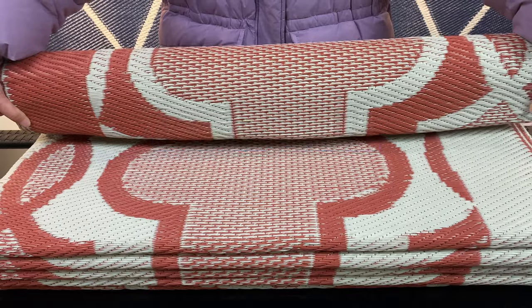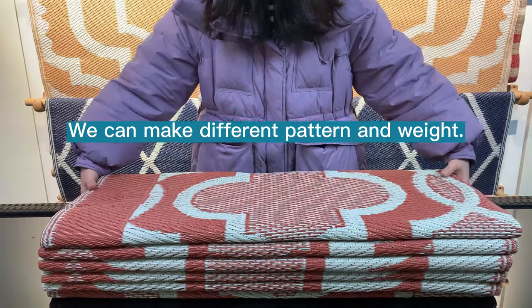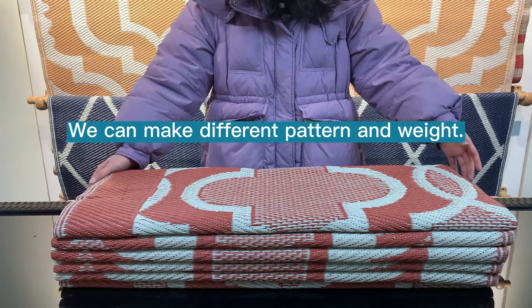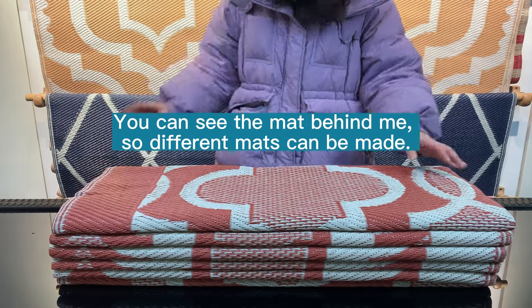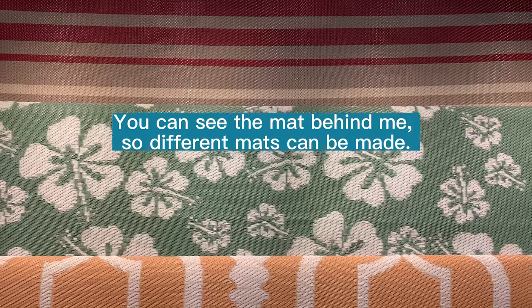This mat is reversible as well. The mat has a beautiful pattern, right? Yes, we can make different patterns and different weights. You can see the mats behind me — we can make many different patterns.